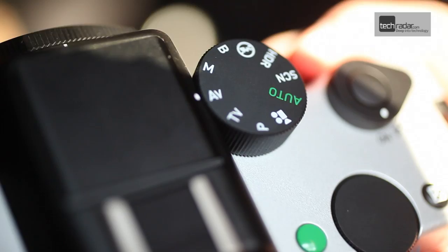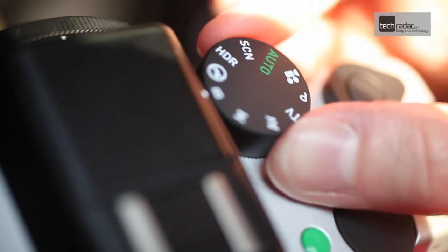Buttons and dials have been well thought out and switching modes and settings is quick and easy without the need to delve into hidden menus in order to set the functions you want.